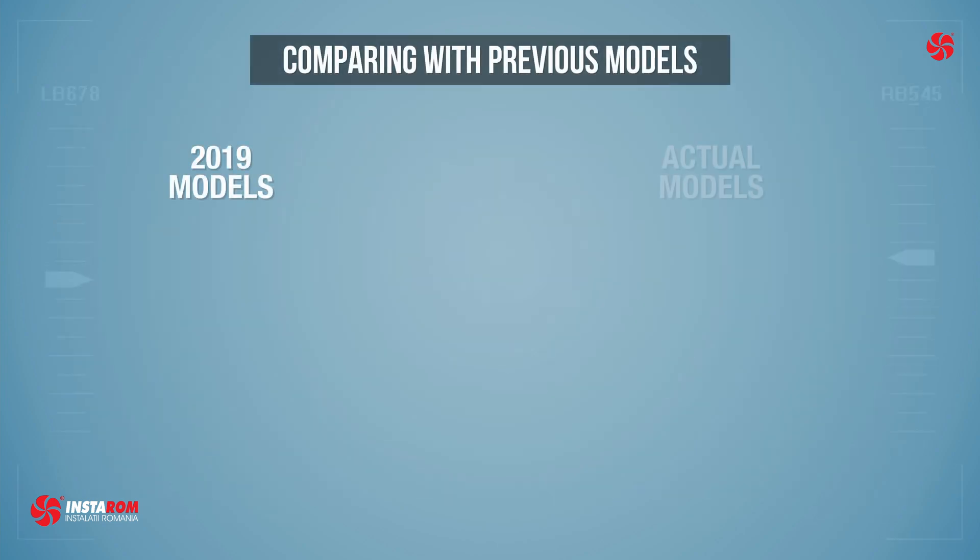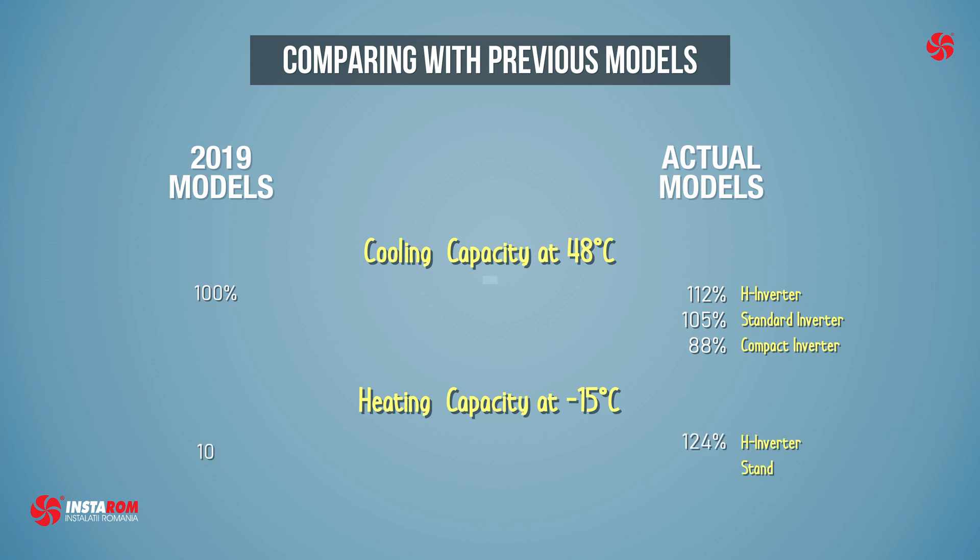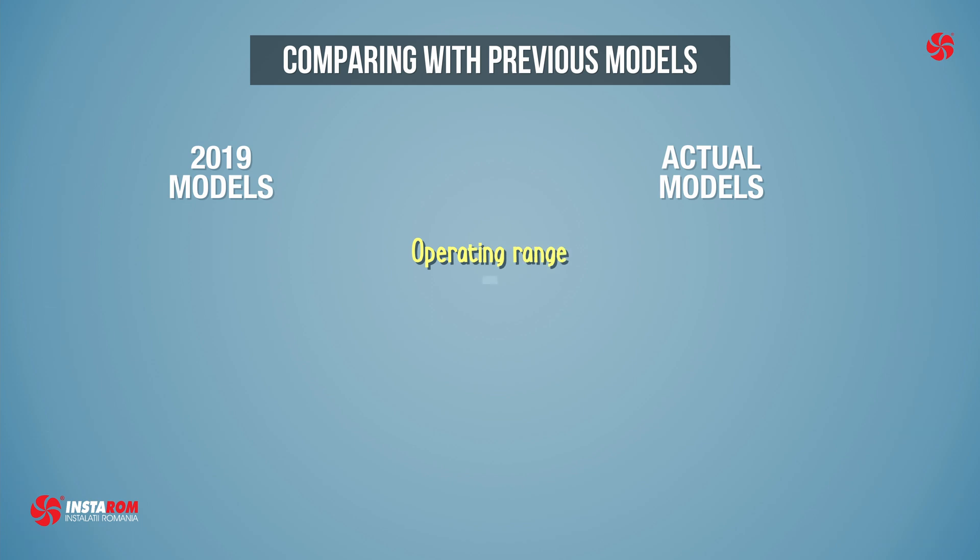Compared to the 2019 models, the performances are improved. At 48 degrees Celsius on cooling, the H inverter offers 112% more capacity and the standard inverter 105%. On heating at minus 15 degrees Celsius, the H inverter offers 124% more capacity and the standard inverter 107%.